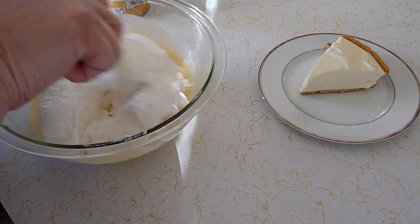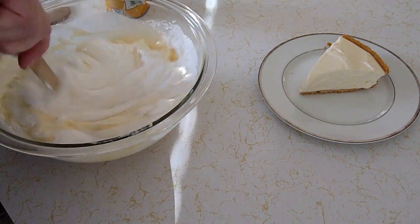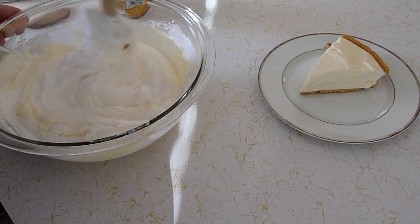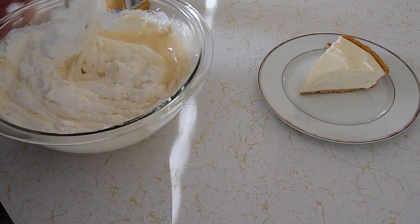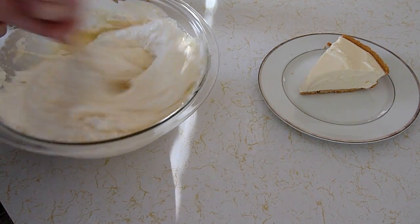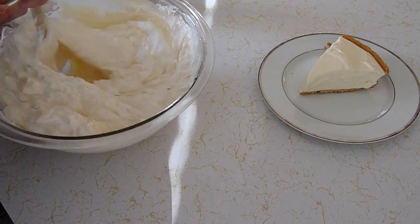Now we'll mix this all in together. So: half a can of lemonade — six ounces — a can of sweetened condensed milk, and eight ounces of non-dairy whipped topping. Blend all that together.